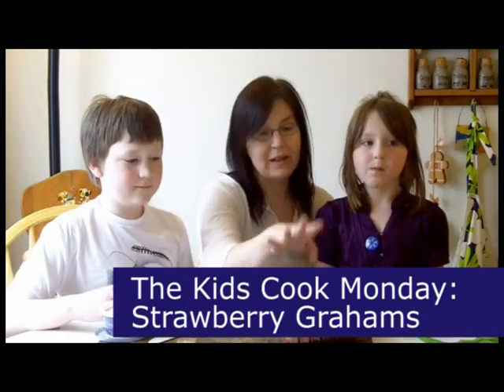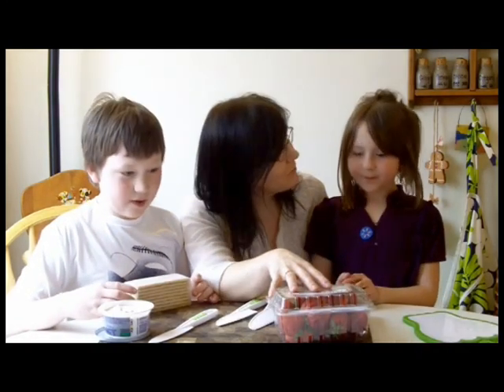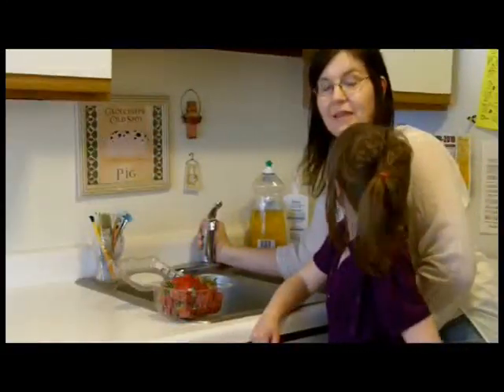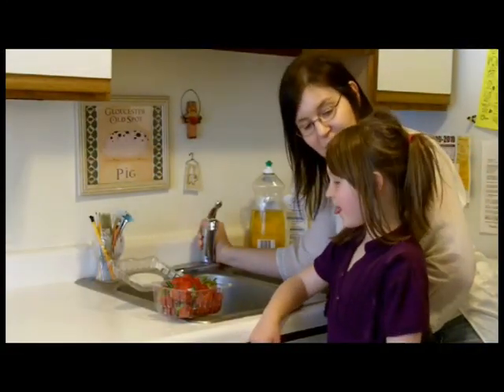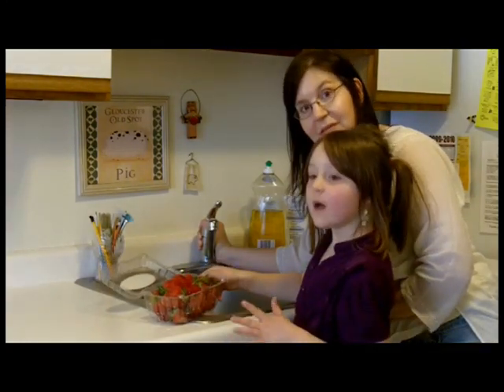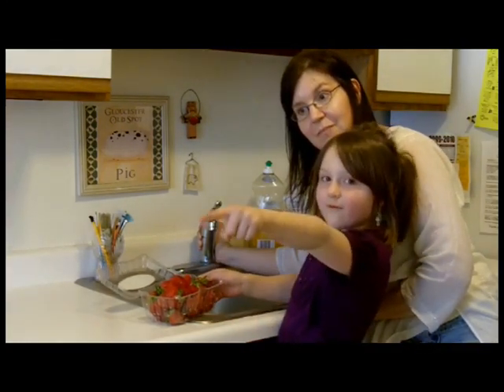The first thing we have to do is wash the strawberries. So we'll get that going. And what are we going to do first thing before we start our berry grahams? We need to wash our strawberries. And after that, we're going to go slice them up.